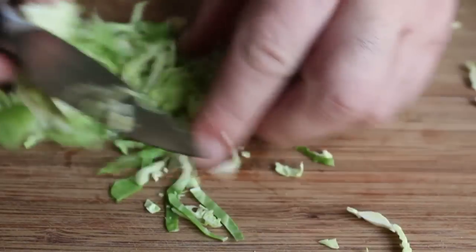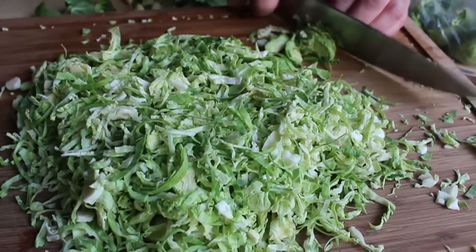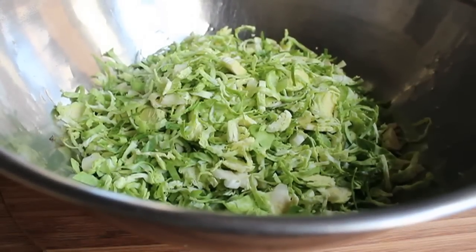Because we're not cooking these, I want you to cut them nice and thin. One way or another, slice up about a pound of Brussels sprouts — and that is prepped. Toss that into a heatproof bowl, and it's on to the warm bacon dressing.